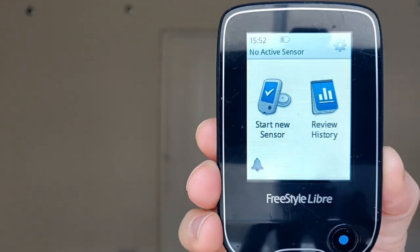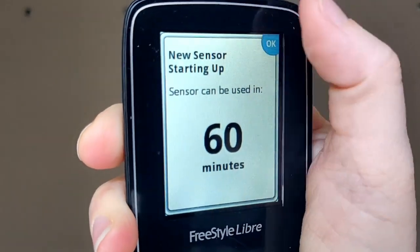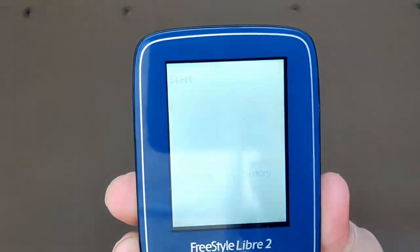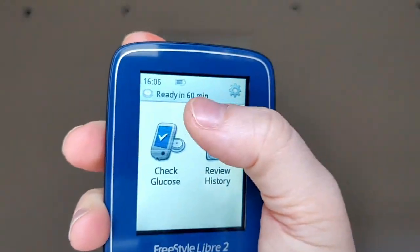To activate both using the readers: for Freestyle Libre 1, you turn it on, select 'start a new sensor', tap it against the sensor, and it says 'sensor starting up, can be used in 60 minutes'. Same process for Freestyle Libre 2 — start a new sensor, tap it off the arm, and you get the same message: sensor ready in 60 minutes. Both are now activated; we'll leave it 60 minutes and then take the first blood sugar reading.